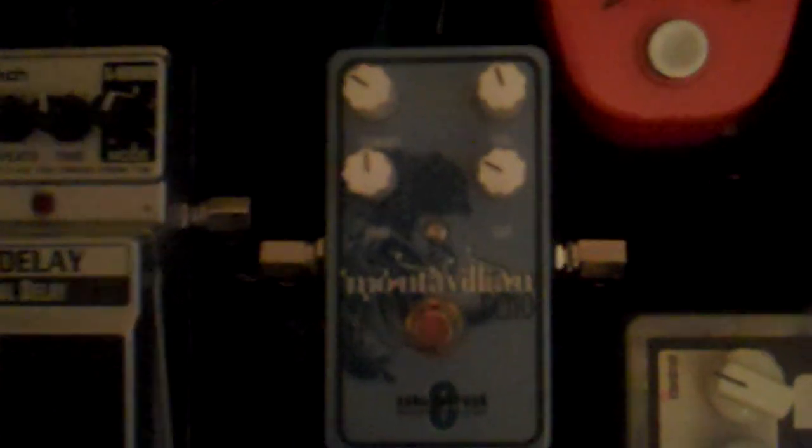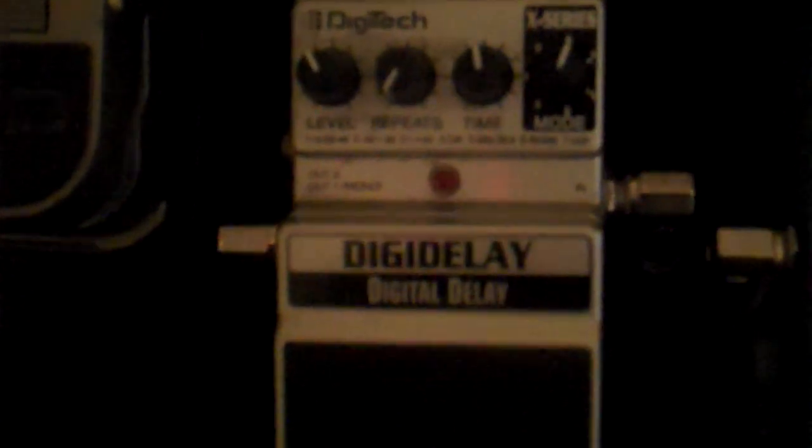Then that goes into the MXR Carbon Copy, which goes into the Giga Delay — I love this thing. From the Giga Delay we go up to the Catalinbread Montavillian Echo — fantastic delay, fantastic. And then old faithful, the DigiDelay from DigiTech. I know people were telling me get true bypass, get this, get that — you know what, this is a good one.